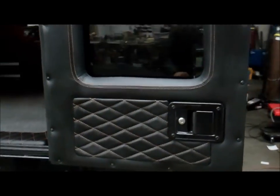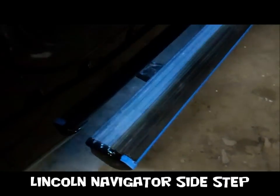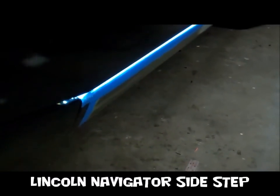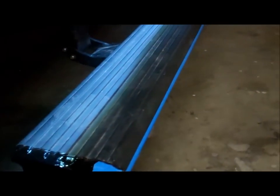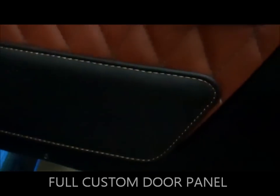Let me get you around to the other side so you can see some more stuff. The right side also has a door step that comes out. Let's get a close view of that — open the door. There you go, illuminated fully, front to back, front and back doors.